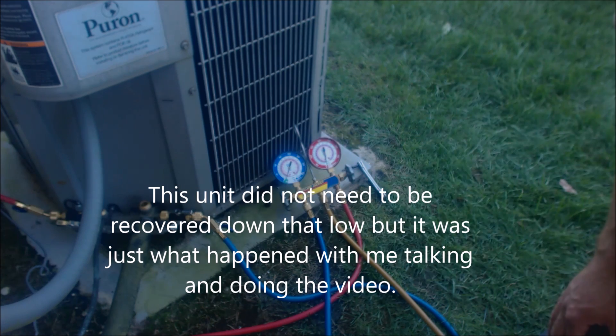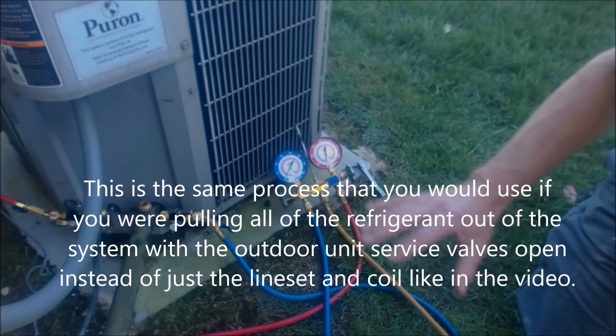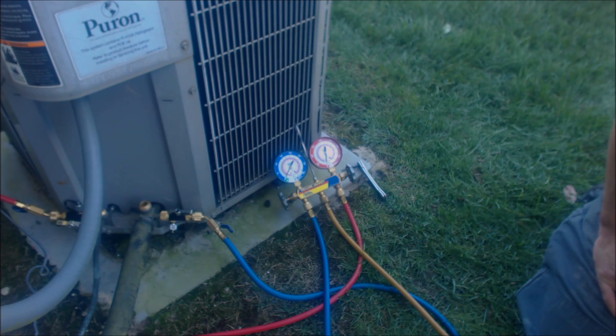We use nitrogen to raise the pressure back up to zero, and now we're going to go ahead and disconnect and cut this unit out of here. Hope you enjoyed it — we'll see you next time at AC Service Tech channel.